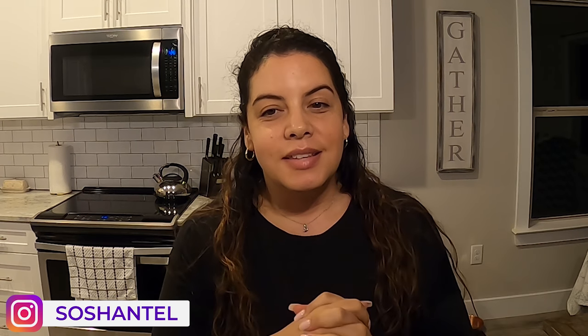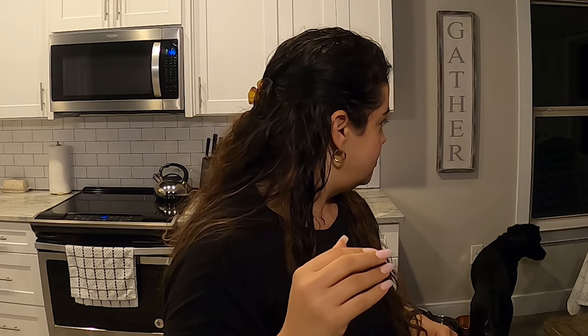Hi guys, welcome back to my channel! It is Saturday and we smashed out a workout this morning and have not showered — hashtag grub life. We came home, cooked up some delicious breakfast, which was actually lunch because we worked out that late, and then proceeded to lounge on the couch all day. I took a long nap. But right now we are about to kill a meal, so I'm going to bring you guys along while I cook our dinner tonight.